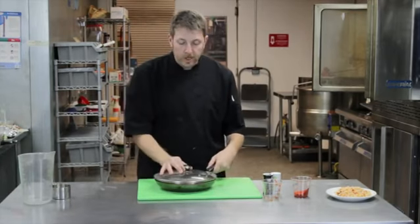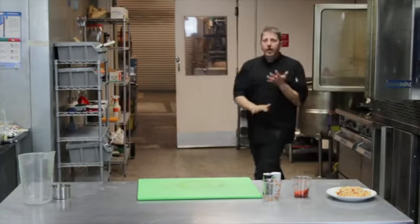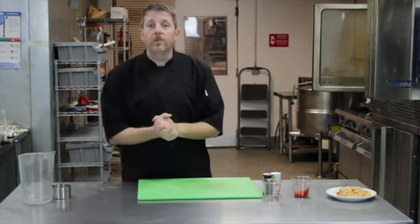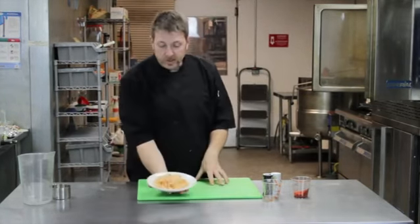We're going to cover this up, set it on the stove, bring it up to a boil, and then reduce it to a simmer. Then it'll take about twenty minutes, maybe a half hour to finish off. All the water gets absorbed into the rice, and it gets nice and fluffy, and produces this wonderful little side dish.